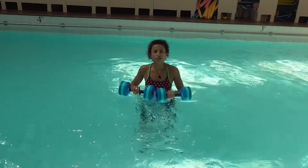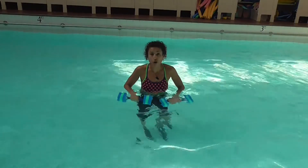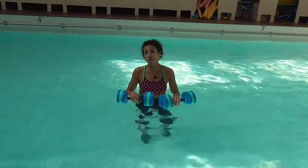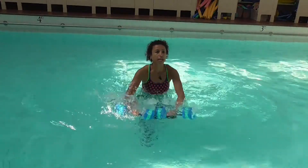Now I have the dumbbells mostly in the water — about three quarters into the pool. I'm going to talk a little bit about speed in a moment. But this is what we start off with — pretty easy to do.